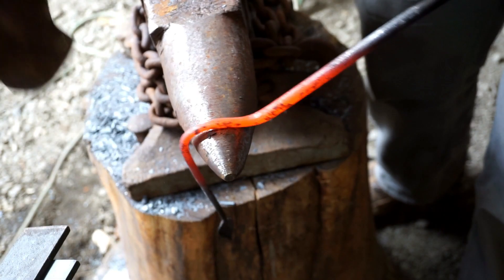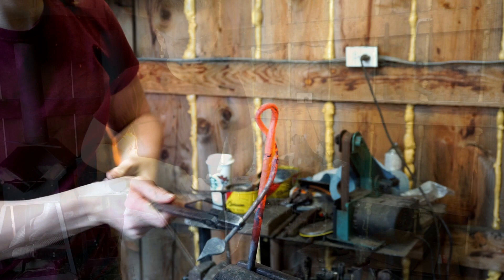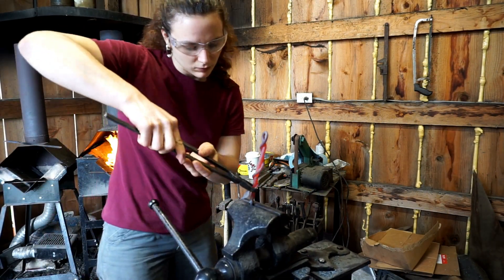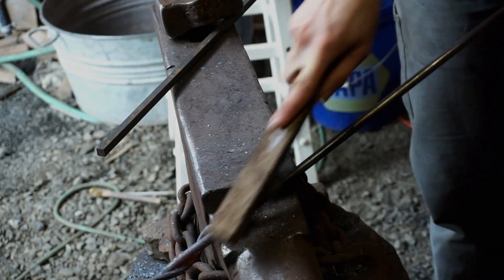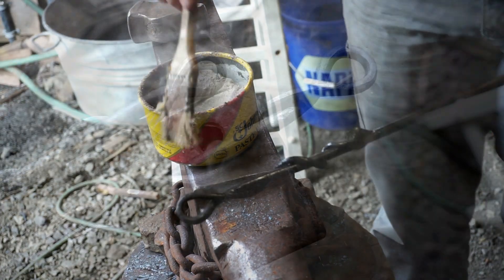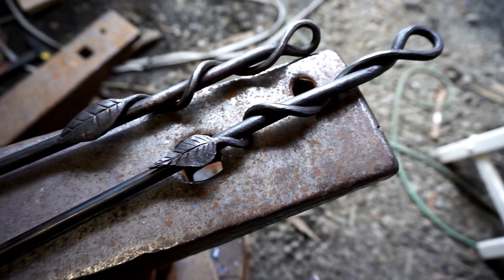Once I finish preparing my long stem, I start my wrap by forming the loop of the handle over the horn. Then I continue pulling the stem around the base stock until I reach my leaf, which I make sure is aligned with the loop of the handle. I clean it off with a wire brush and then apply a hot wax finish before allowing this end to air cool so I can hold it with my bare hand as I start the other end of the poker.